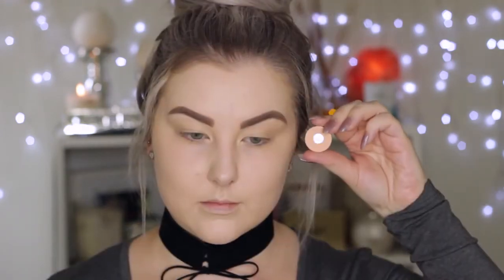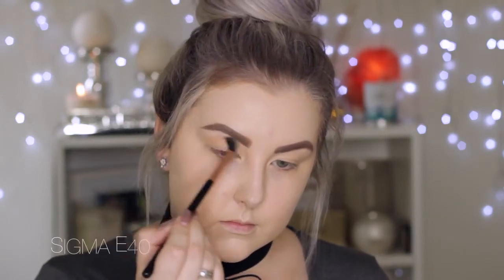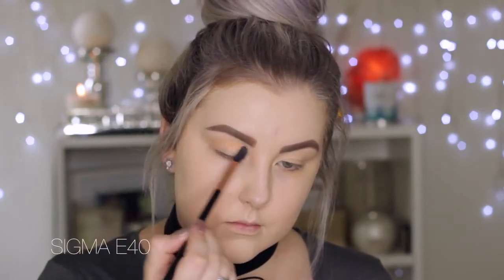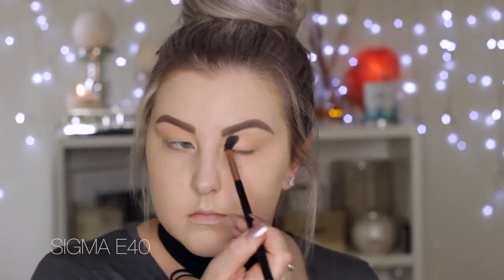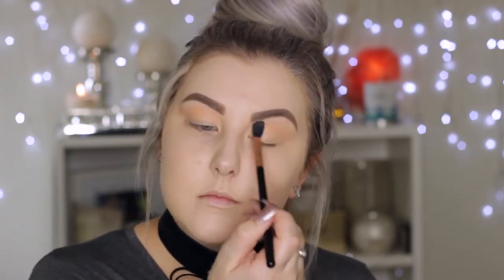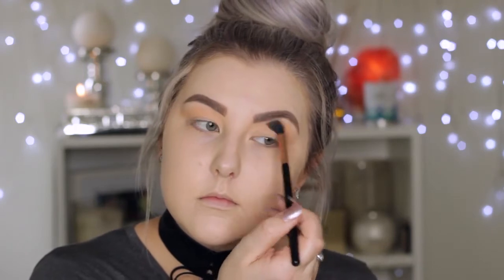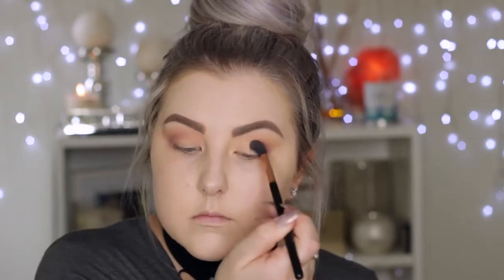For a transition shade, using Peach Smoothie from Makeup Geek and a Sigma E40 brush to buff that really messily into the crease and just above. Then using the shade Petal Pusher, which is a really beautiful muted kind of mauve shade, doing the same thing but keeping it a little bit more down towards the crease, keeping it a bit more precise.